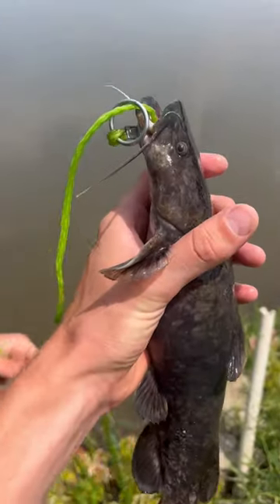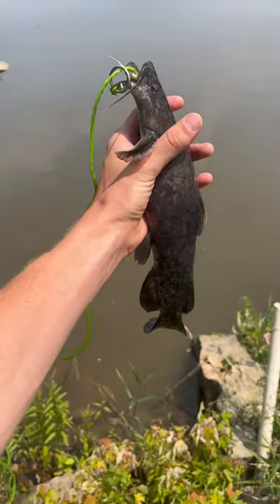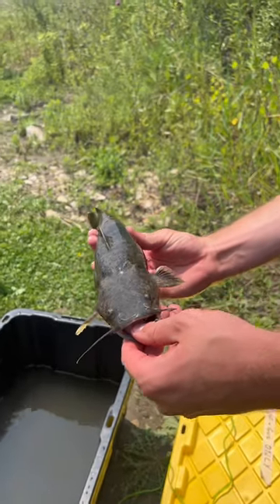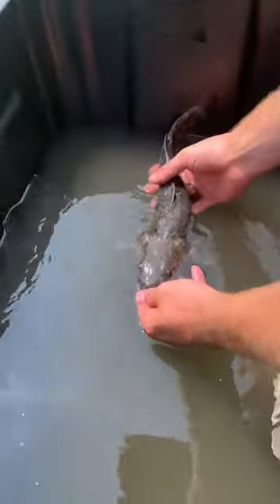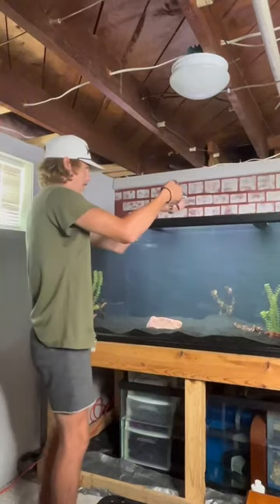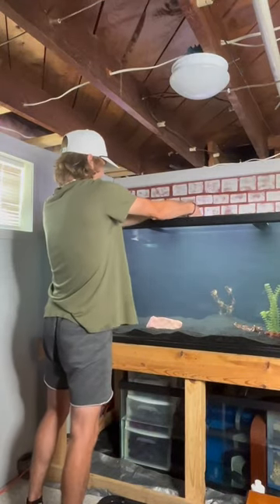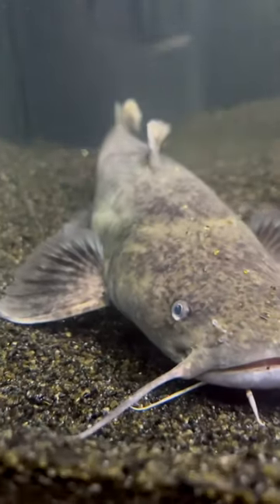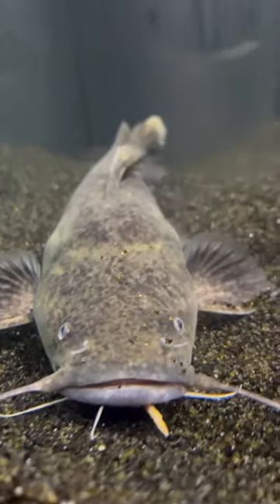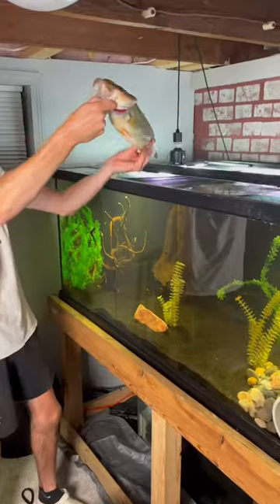This right here is Frank the Flathead, and when we first got him our plan was that he was gonna be Gus's very first friend. Over the last few months he's been living in this 300 gallon tank by himself, and I honestly think that he's been loving it. But it's finally time to introduce him to his brand new friend Gus.